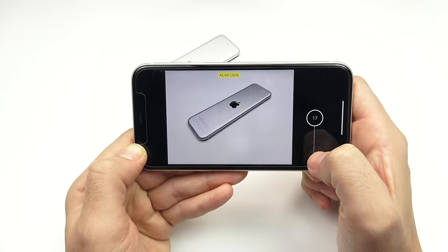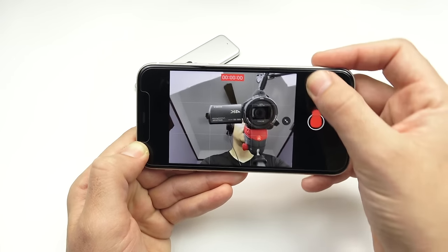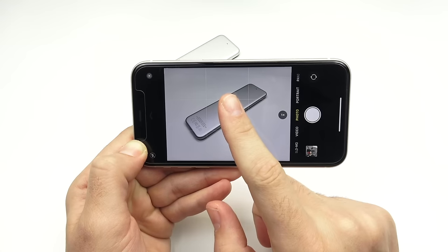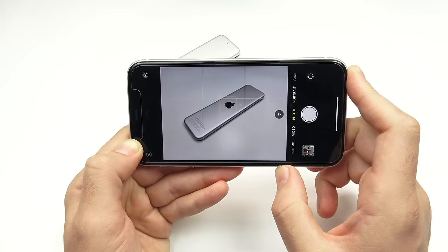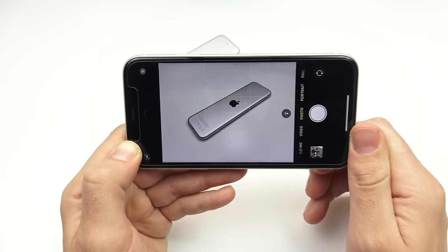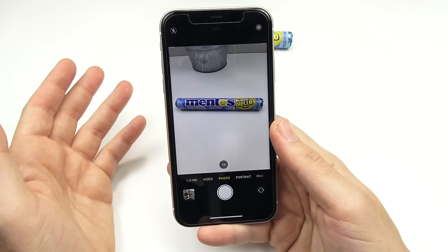No longer do you hold down to burst — now you have to swipe to the left to start bursting. Both video lock and burst modes work in selfie mode as well. For the best results, always tap to focus — it will always give you the cleanest shot and get the focus every time, although the iPhone does a good job at auto-focus most of the time. If you're trying to make sure a photo comes out properly, always tap to focus.